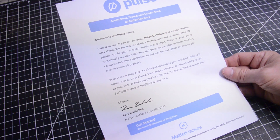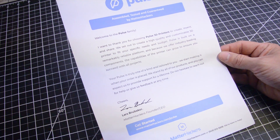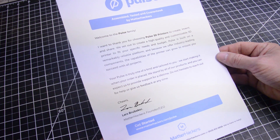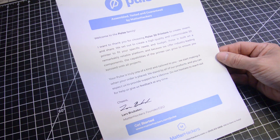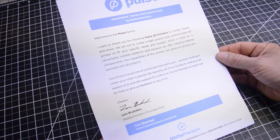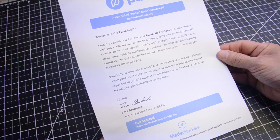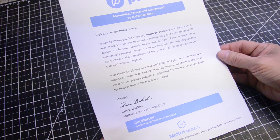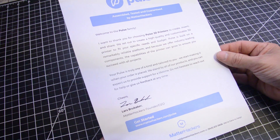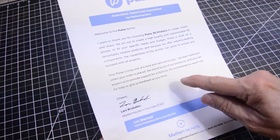Welcome to the Pulse family. I want to thank you for choosing the Pulse 3D prints to create, invent, and share. We set out to create high quality customized 3D prints to fit your specific needs and budget. Pulse is built on a remarkable reliable platform, and because we offer industry leading components, the capabilities of this printer can grow. Your Pulse is truly one-of-a-kind, tailored to you. We stand by the product and you can expect us to provide support for a lifetime. Do not hesitate to reach out to us for help and give us feedback anytime.